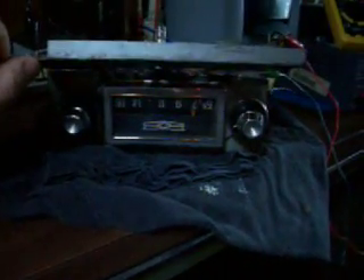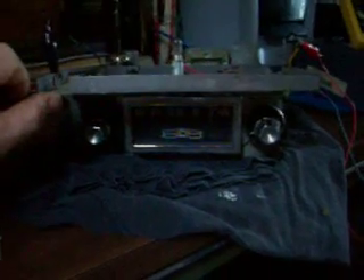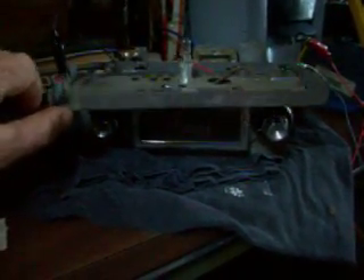Doing some testing on this thing last evening and this morning. Capacitors are junk — I had one that tested voltage, that was it. The rest of them are just shot. This thing is totally rebuilt. All voltages coming in are going good — there's 13.6 coming in, and coming out is about 13.55 to 13.45.